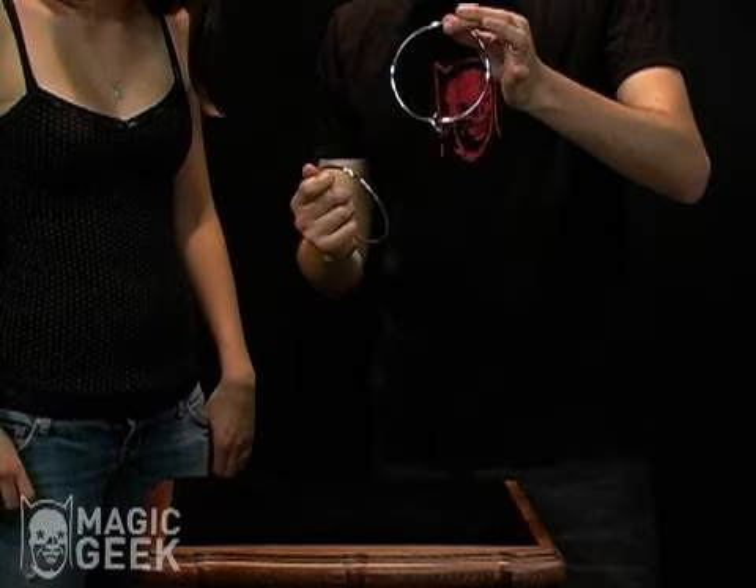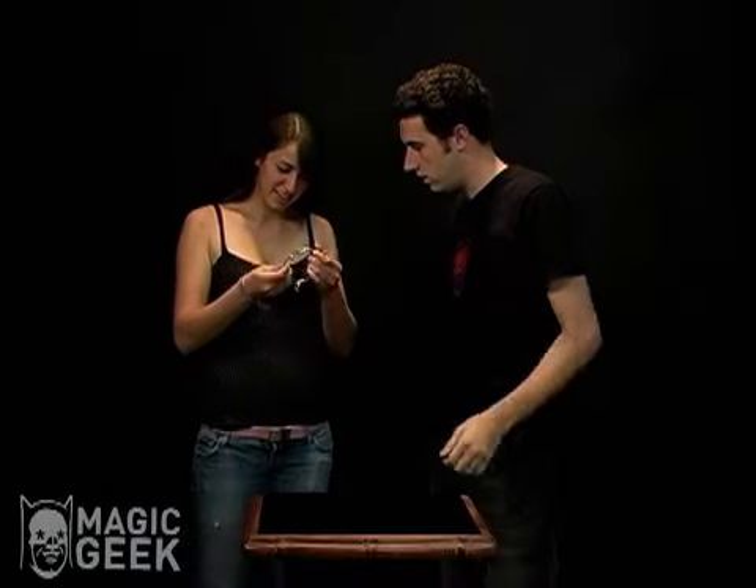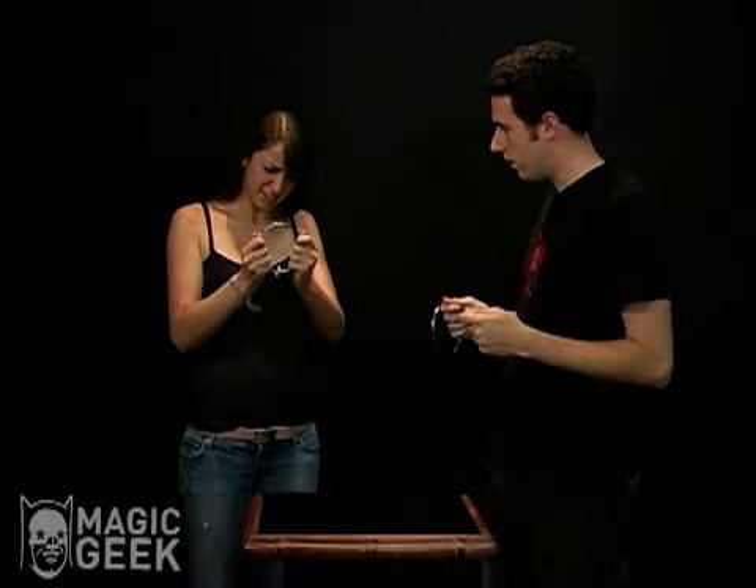Just a little shake, just like that, and it links on. Go ahead and check that out. Make sure that that ring is good, everything's solid, solid on solid.